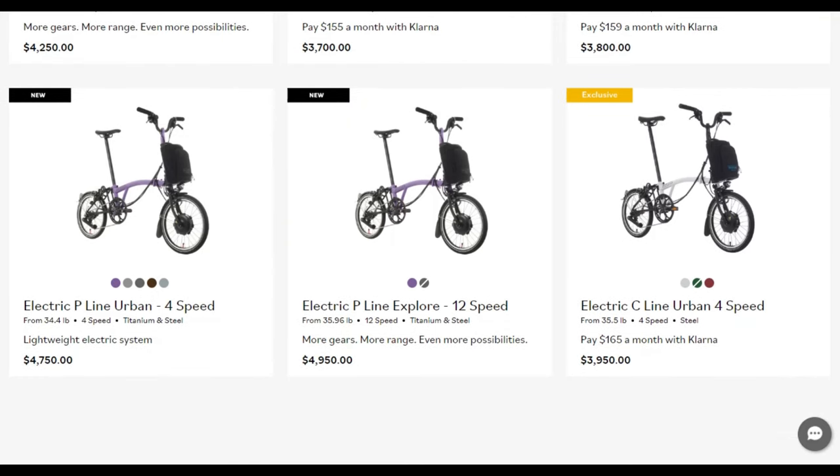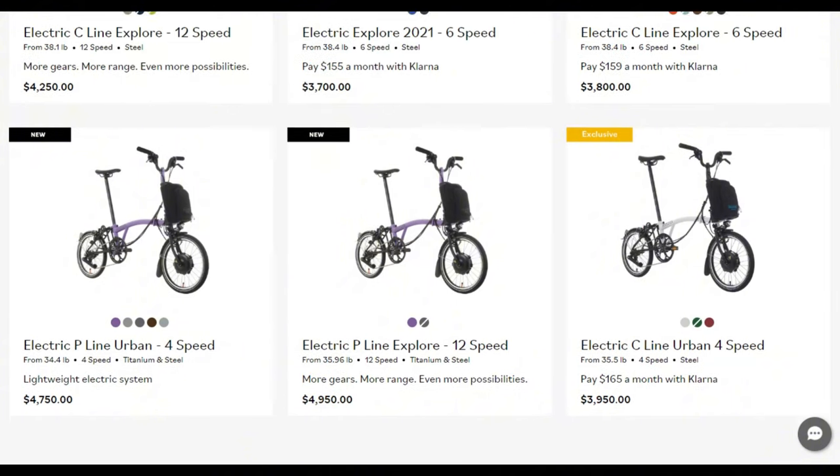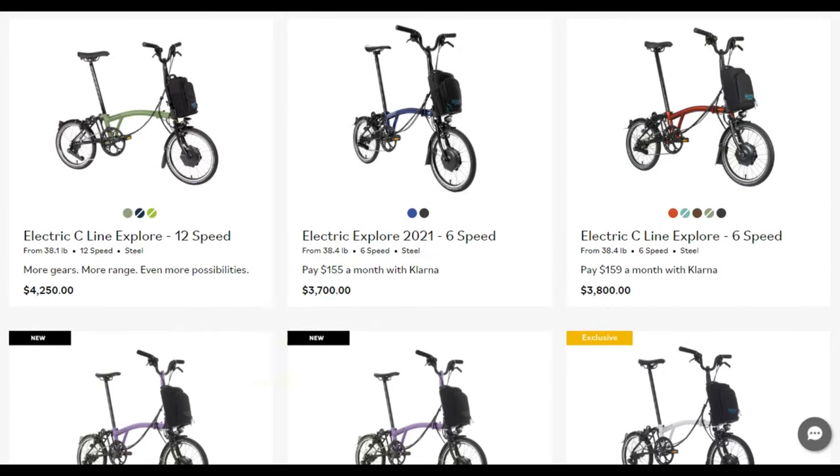So stay tuned as we embark on a journey to explore each kit, discussing their features, performance, and of course, the all-important factor — bang for your buck. Let's electrify our Brompton experience without breaking the bank. Let's roll.